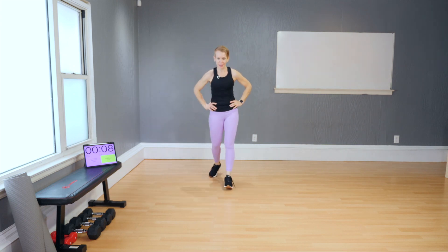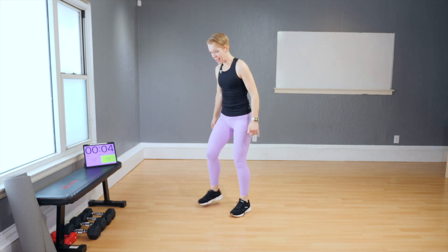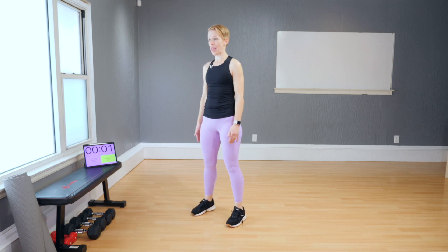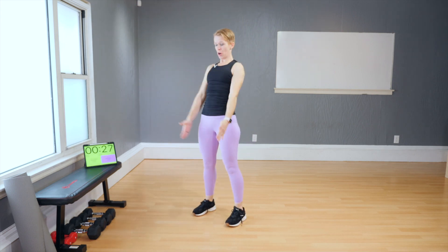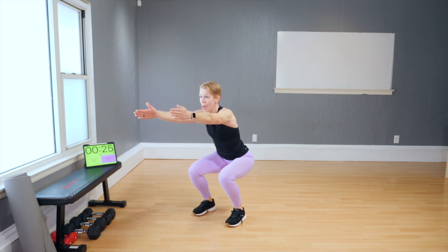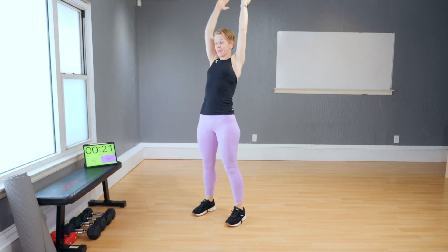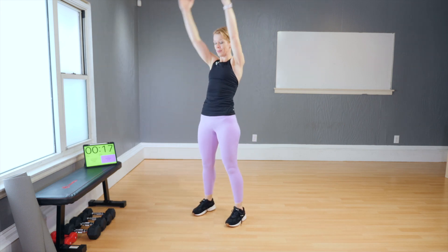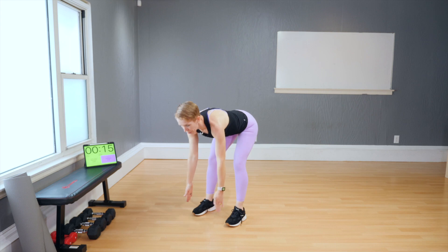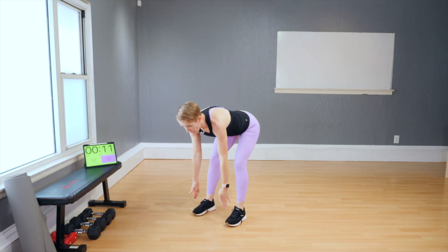That was round two completed. Round three — pick the modification you are comfortable with and work consistently. Deadlift, squat and up — let's go fast. Down, squat and up. Legs straight right here, now squat and reach.